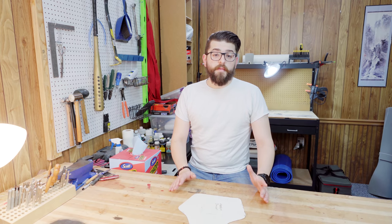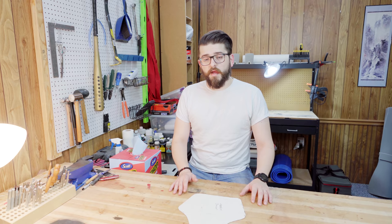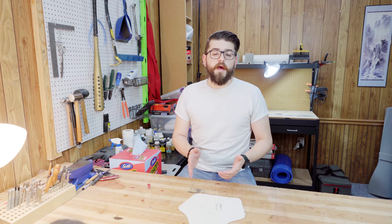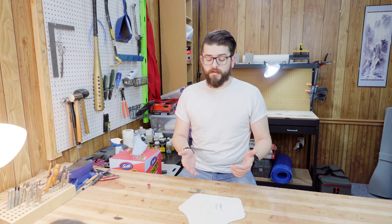This is the pattern piece I'm going to be using. I will have a link to this in the description down below if you'd like to use it. Additionally, I will be coming out with a video soon on how to make your own patterns and things that you need to keep in mind when you do that.